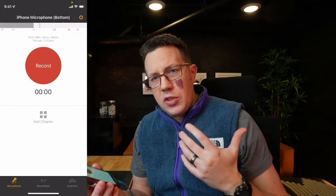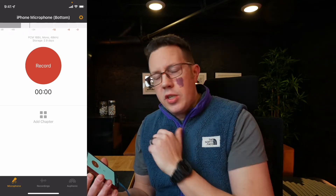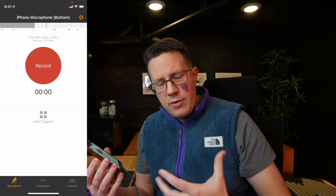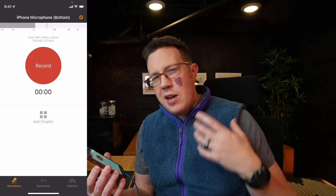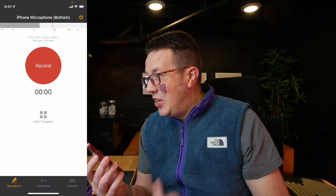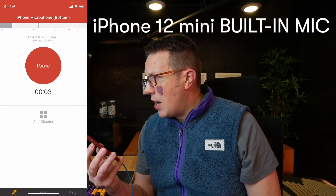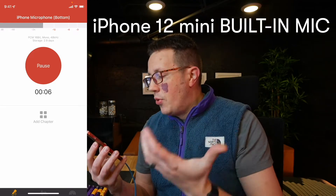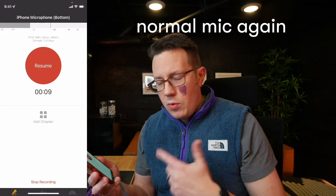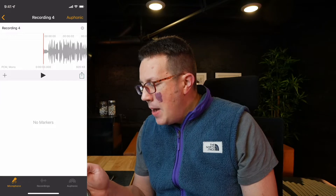I'm also going to mention Auphonic. I have a video on Auphonic as well — if you don't know what it is, it's kind of like a magic post-production wizard tool that takes your raw audio and makes it sound better. It does leveling, background noise reduction, compression, limiting, and all sorts of fancy stuff. They have an iPhone app and it's actually really good. You can hit record, start talking, pause, add chapters, resume afterward, and then hit stop recording at the bottom.